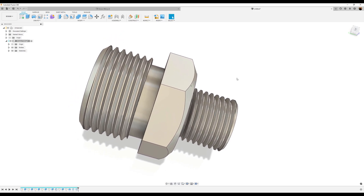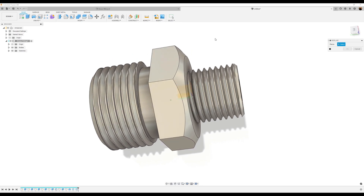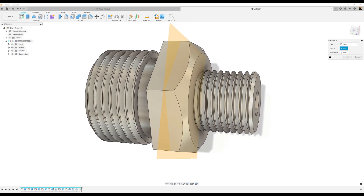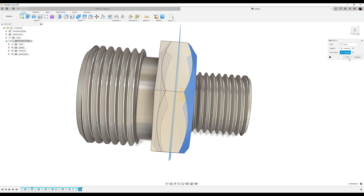So what we want to do now is mirror this face on the opposite side. To do that, select mid plane, select this face and this face, and it creates a plane in the center. We're going to use the mirror command, select this face, make sure select faces is checked. The mirror plane is going to be this plane right here. Click OK.